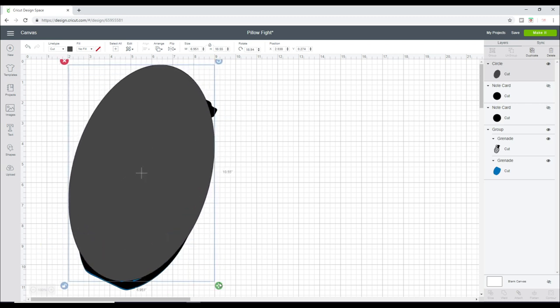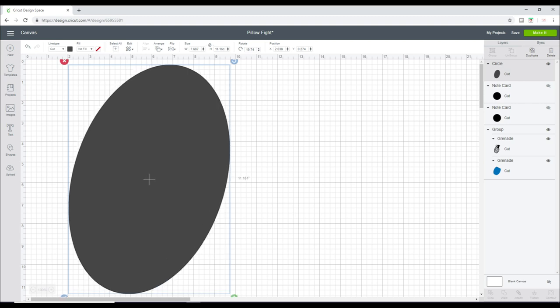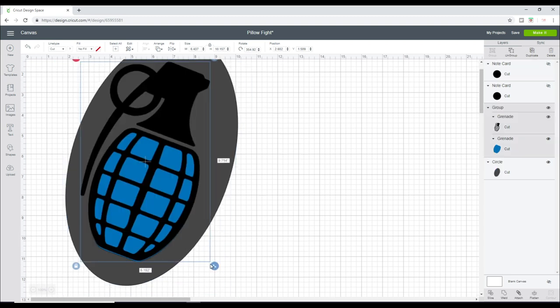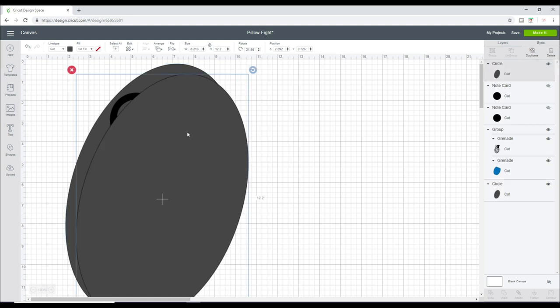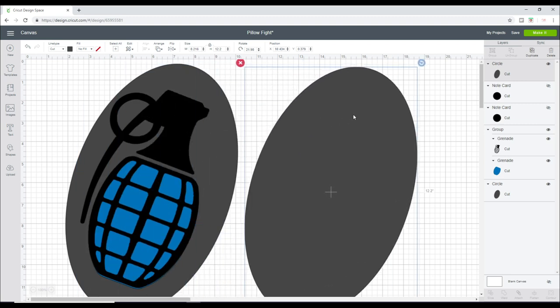This is going to be our fabric and then we can iron-on our grenade onto it. It's going to look something like that. Now we need two of the fabric pieces, so we're going to duplicate that. We are going to need a 12 by 24 mat for our fabric. We're using our Maker today, so we're going to be using the rotary blade.